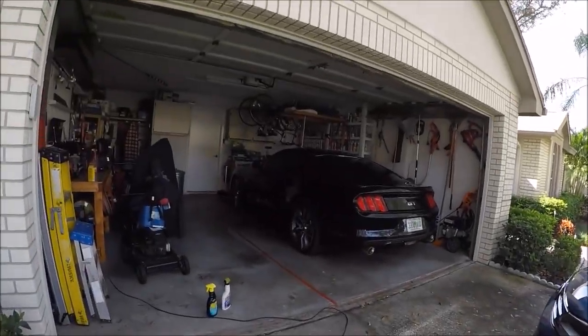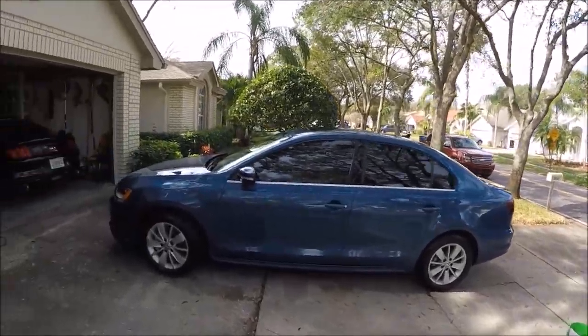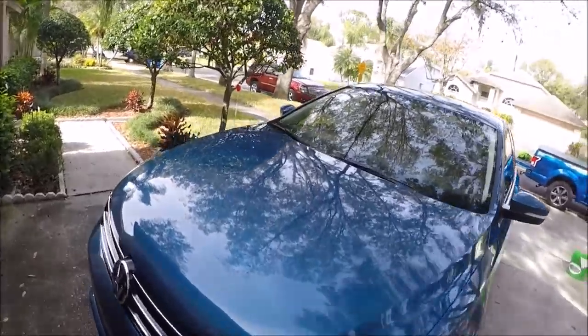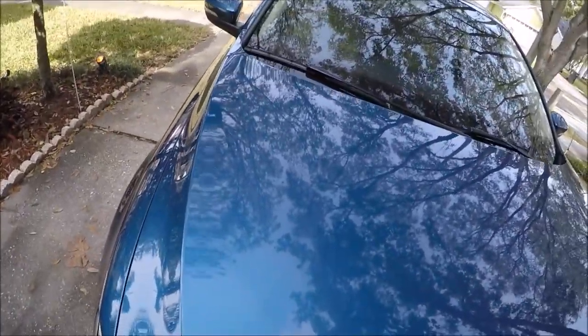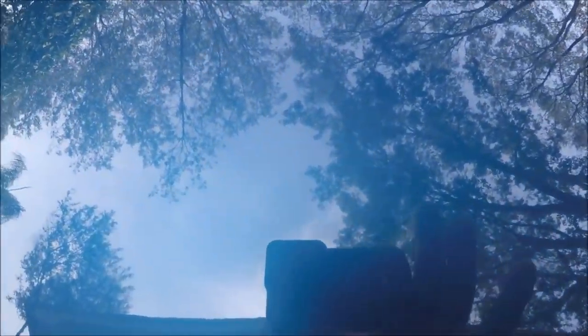I also will be doing that Mustang after the Jetta. So the Jetta is all done — I got all the water spots off. All the nasty ones I just removed by hand with a microfiber and some Infinite Cut. Paint looks good now.